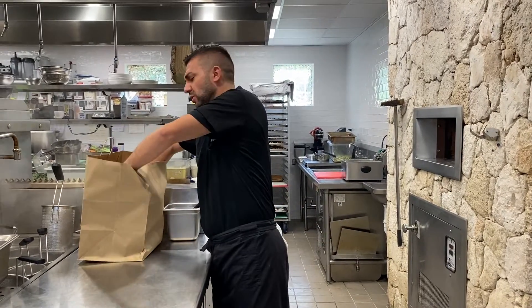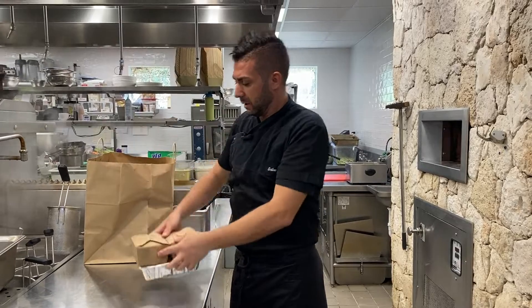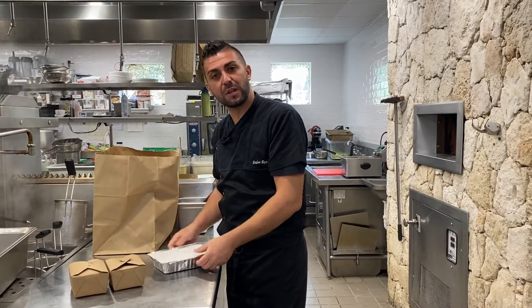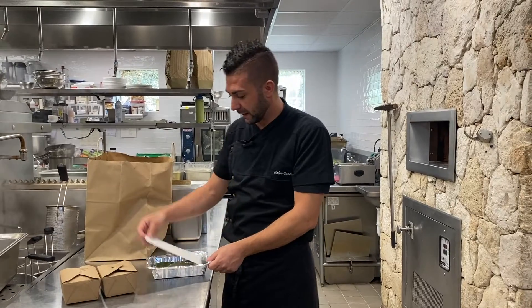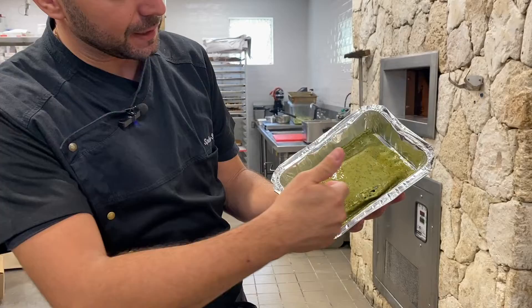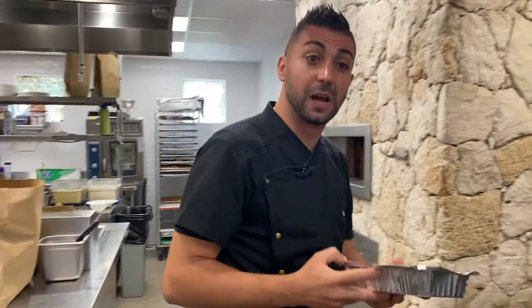For the Seabass, Branzino in Crosta di Sale, the cooking process is also quite easy. You just need to open the box and cook for 50 minutes at 420 Fahrenheit. As you can see, the Seabass is already baked in salt and herb crust.